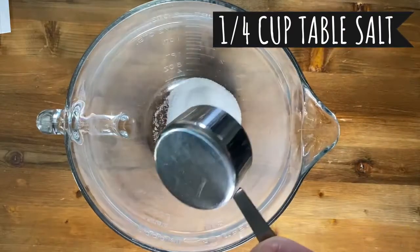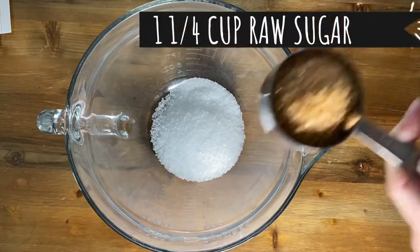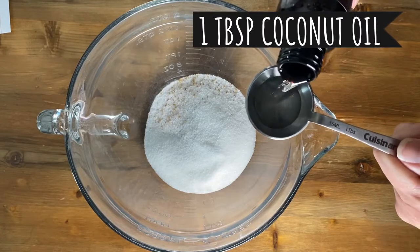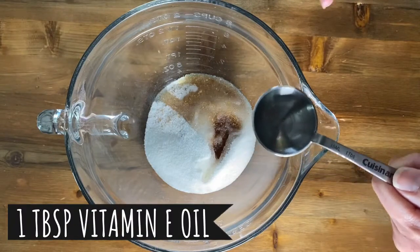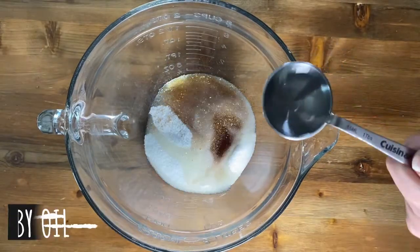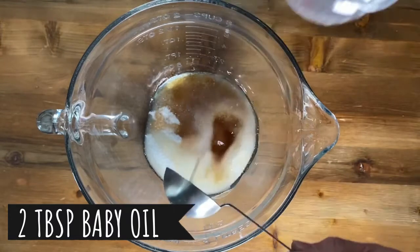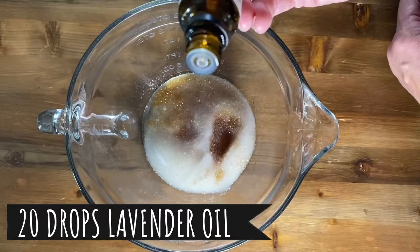One quarter cup of table salt, one quarter cup of coarse sea salt, one quarter cup of coarse raw sugar, one quarter cup of granulated sugar, one tablespoon of coconut oil, one tablespoon of vitamin E oil, two tablespoons of baby oil, and lavender extract — that's probably about 20 drops.